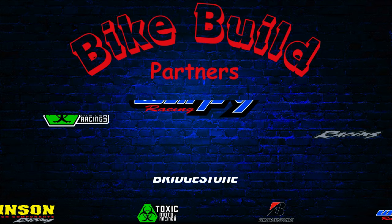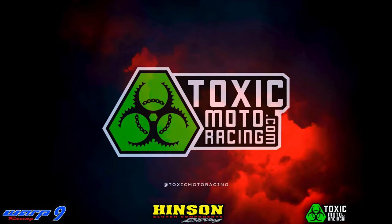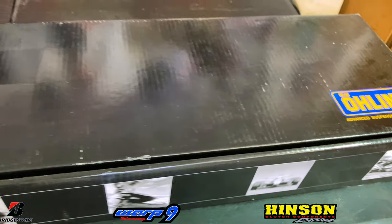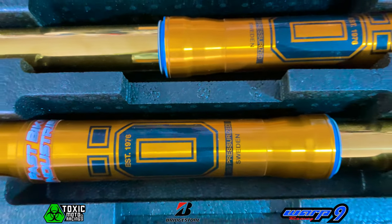Without my partners, this bike build would not be possible, so big thanks to them, as well as big thanks to Toxic Motor Racing for sponsoring today's video and supplying the Ohlins suspension. He is the Ohlins dealer, as well as Warp 9, Hinson Clutches, SlideMoto, and all of your Supermoto tires. He's a one-stop shop for Supermoto, so make sure to hit him up.